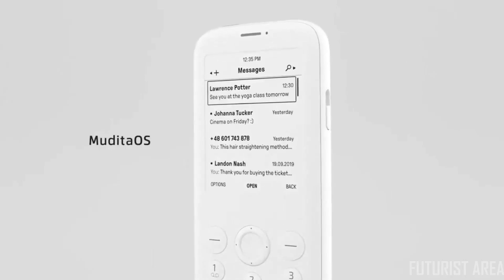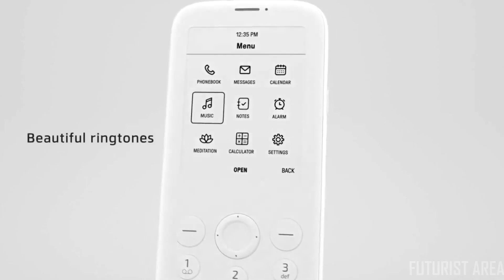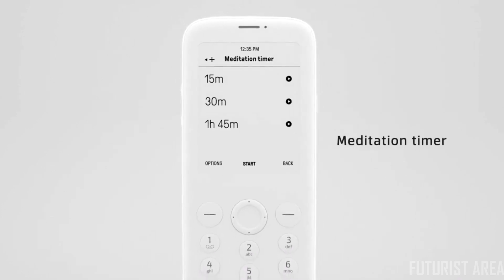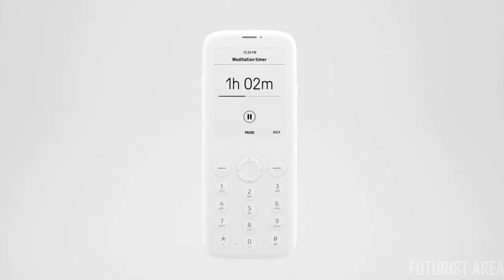Mudita OS is light, reliable, and minimalistic. It gets digitally signed updates to make sure that your privacy is taken care of. Beautiful ringtones. And last but not least, a meditation timer — a simple yet very useful feature that helps you focus on the present moment.